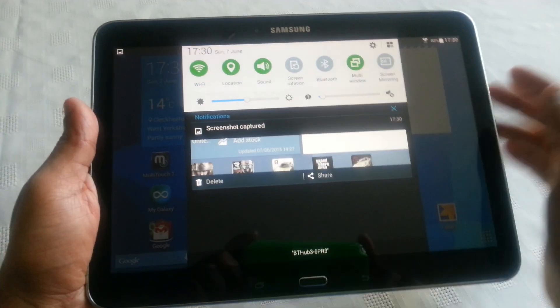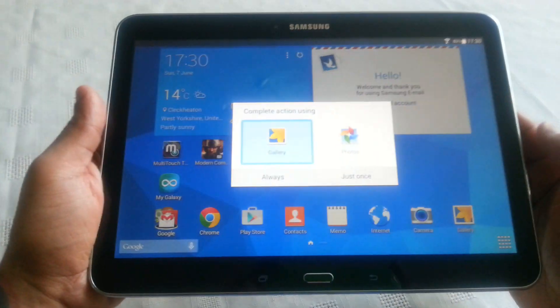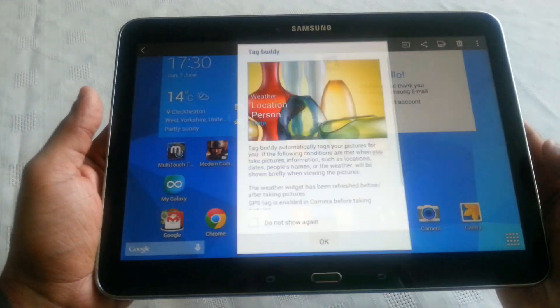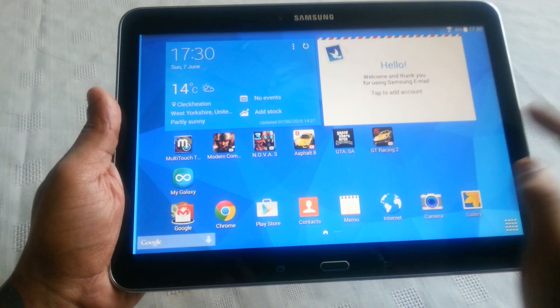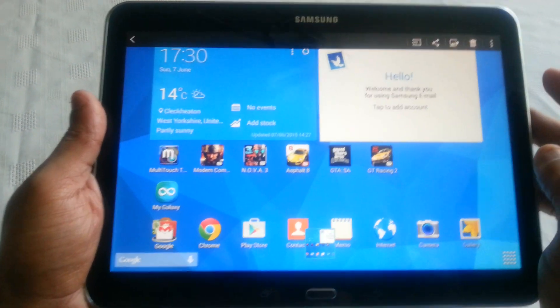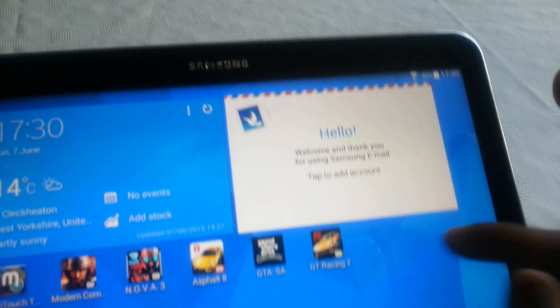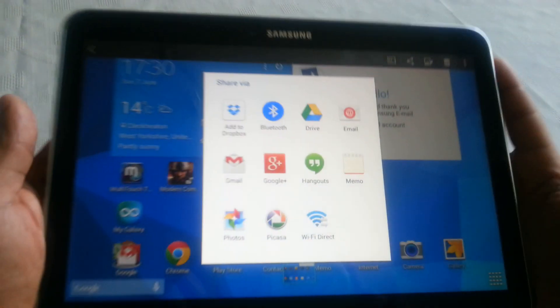You can pull down your notifications here to view the screenshot. It automatically gets saved to your gallery, so this is it here in my gallery. Up in the top right-hand corner you can either delete it, edit it, or share it.